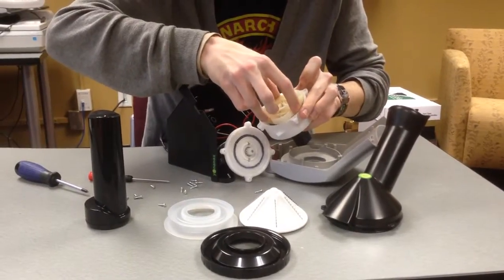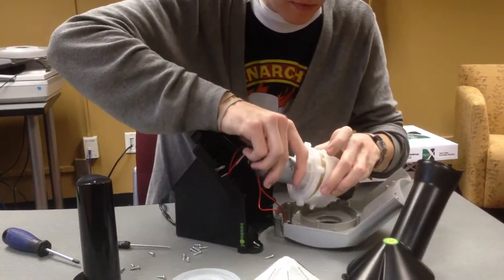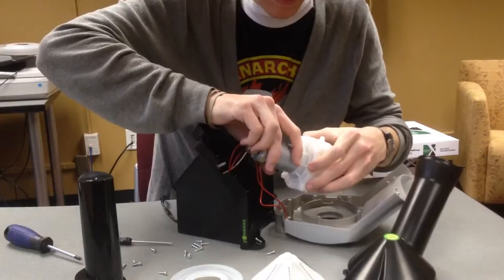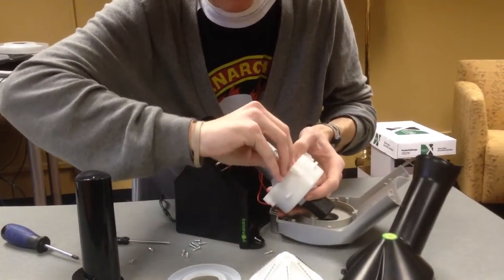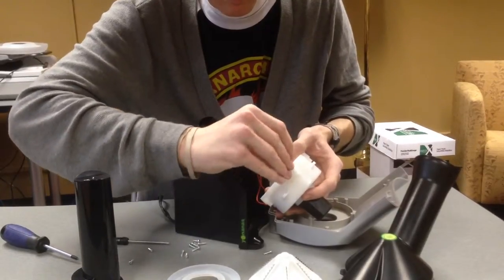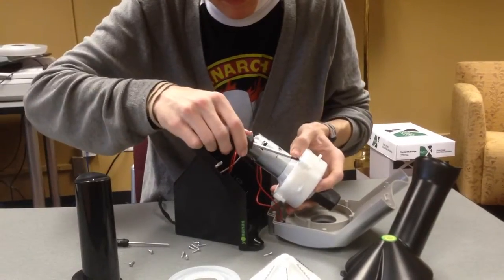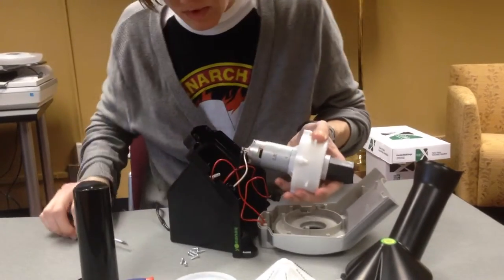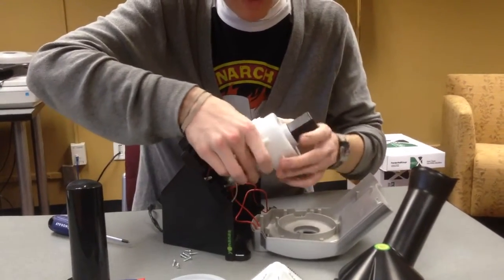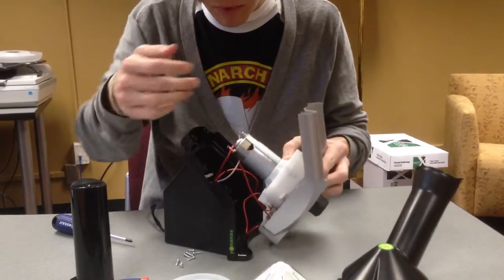The gearbox fits back together. The four screws that reattach the gearbox housing will be put in place. There we have the gearbox fully reassembled, ready to be placed back into the front plate.